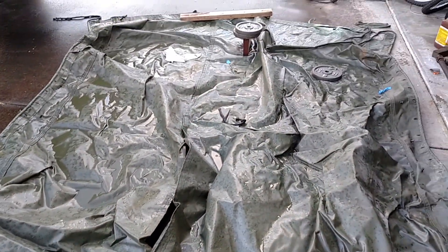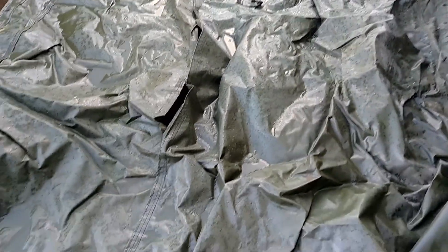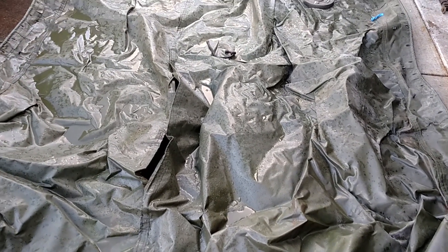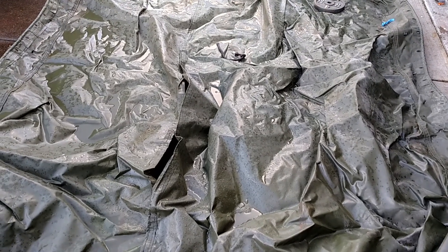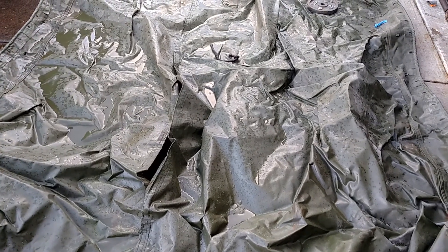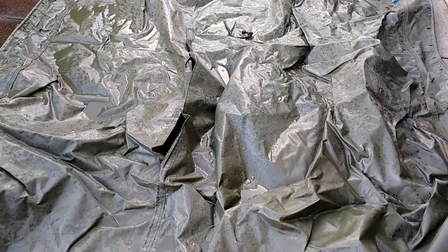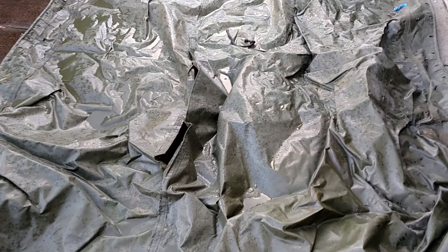I picked up this Gamma Goat cargo cover down in Tooele, Utah. They were just using it as an engine cover while it was inside some kind of storage unit. When I pulled it out, I thought I hit the jackpot until it opened up. It was just full of rat excrement — you name it, it was in there. There must have been at least a half dozen nests inside this folded up cargo cover.